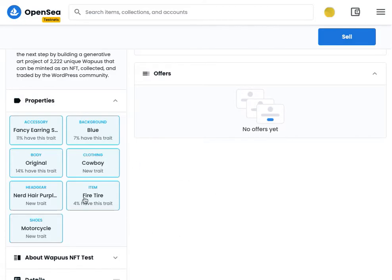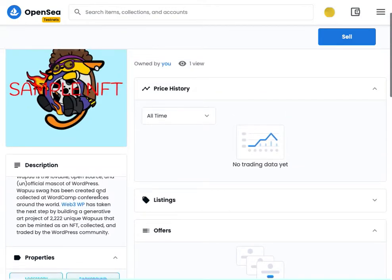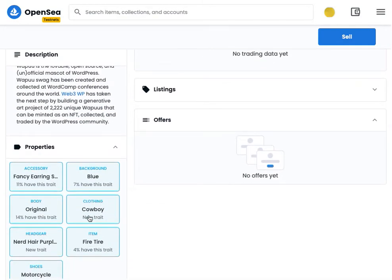Only 4% of WAPUs have the fiery tire. You can see how rare each trait is, and you can even sort and search for WAPUs there.